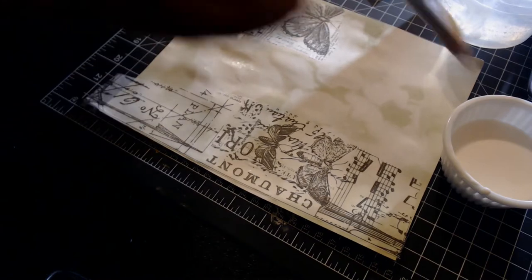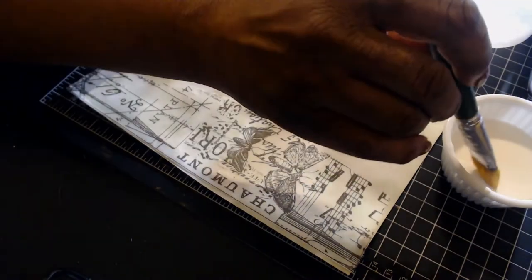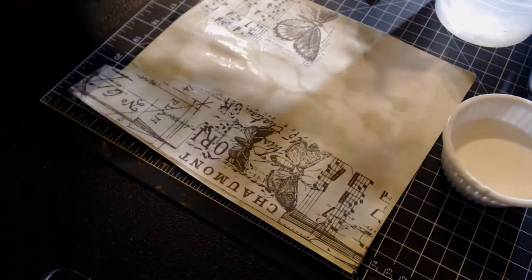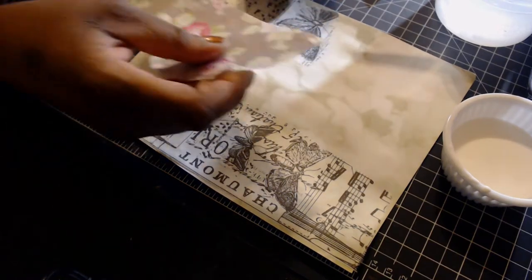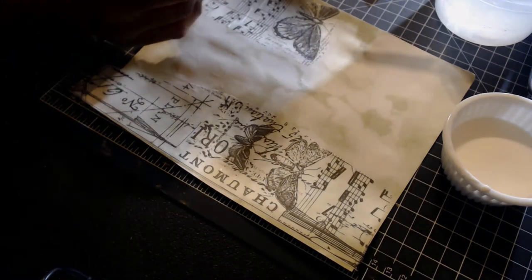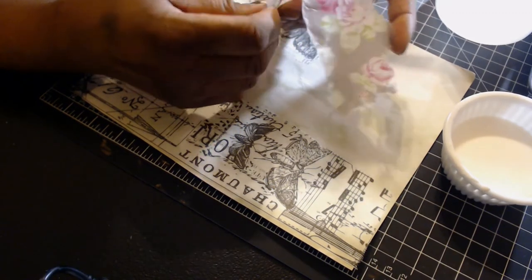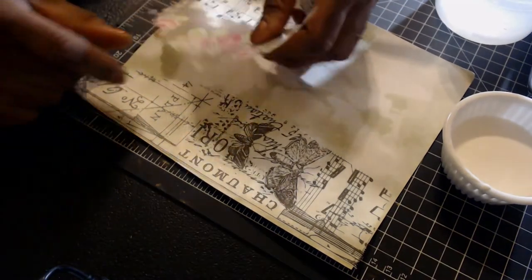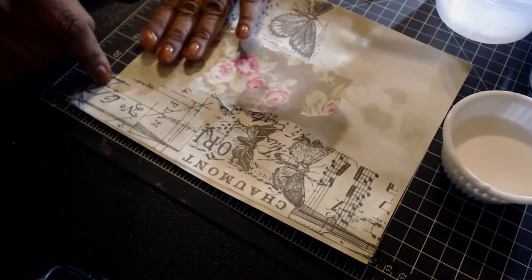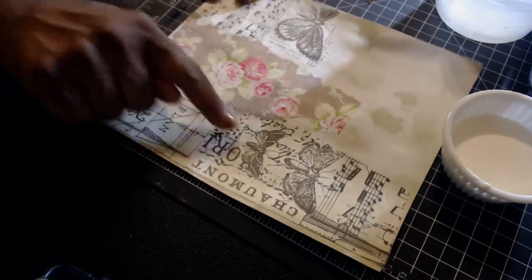I'm going to get this in frame better for you so you can see the background paper — I think the tone of it is really going to help. I don't like that straight edge so I'm just going to randomly tear it; I like the torn edge better than the straight edge. I'm kind of in between crafting and making dinner — I might pause and go do step two on my dinner. Oh, that's pretty, I like that.